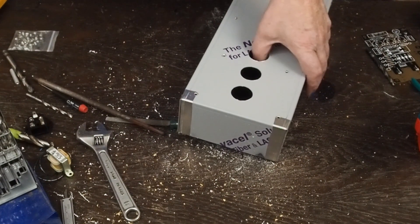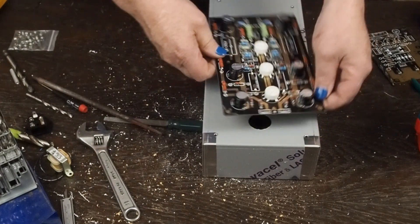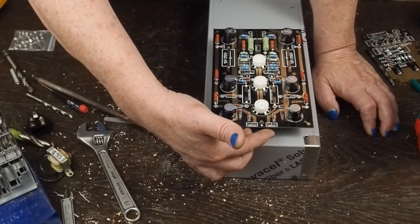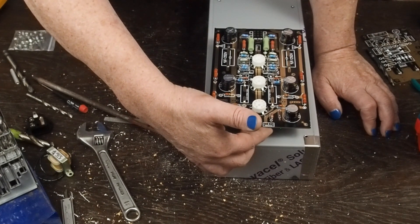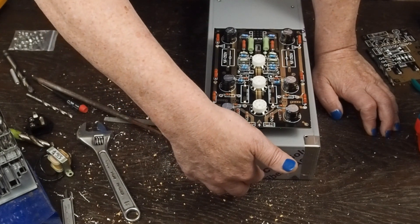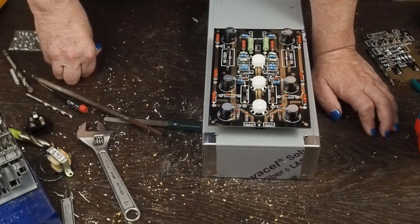The only thing left is to drill the holes for the RCA jacks. On the input ones, I highly recommend you put them on the front here and keep them as close to the two inputs as you can, because this is a very low signal level coming into the board that's going to get amplified like crazy - this is where you're going to pick up noise. If you tried to put them in the back and run them all the way up to the front, even with shielded wire going past all this AC stuff, it's going to be noisy.